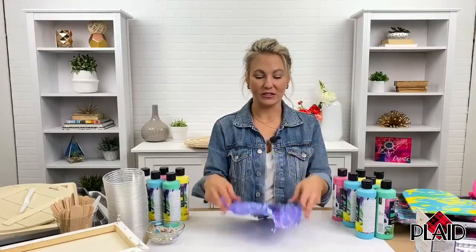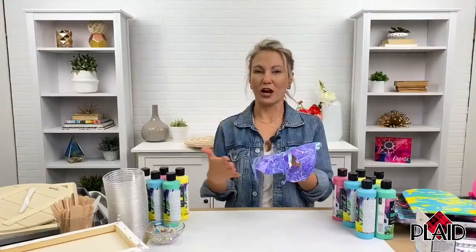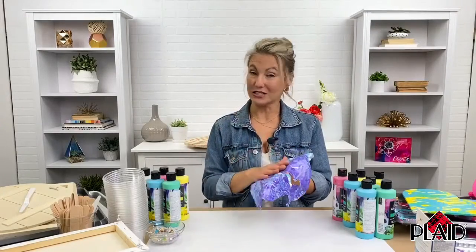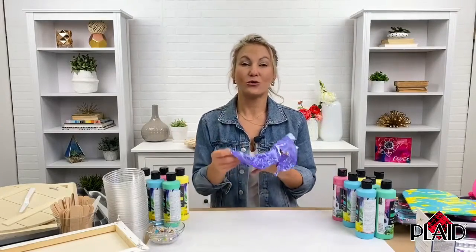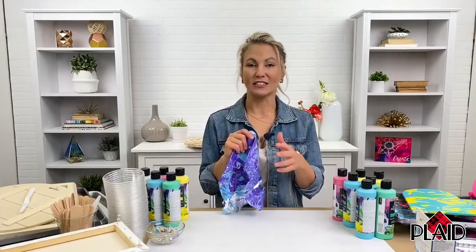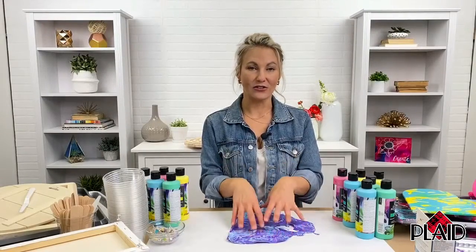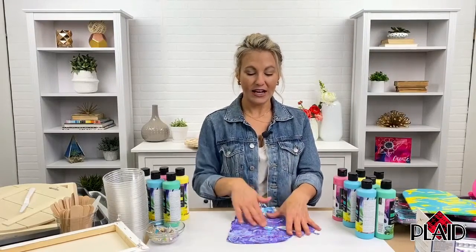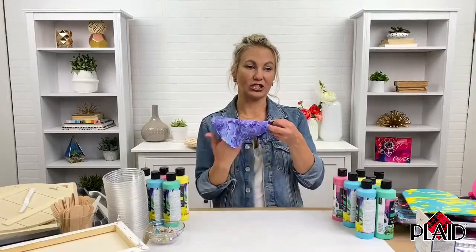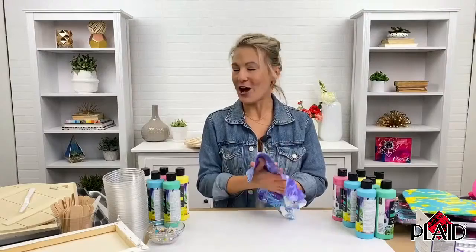That's why I love those baking pans — you just let your paint dry, pull it up, and you have a whole other project to do. This also works great with Mod Podge. You can use Mod Podge — multiple formulas, whether it's matte, gloss, satin, outdoor, or Mod Podge Ultra — to adhere the paint skin to your surface. Cut it out and use Mod Podge to adhere it because it's your all-in-one glue and sealer. You can get that at Walmart.